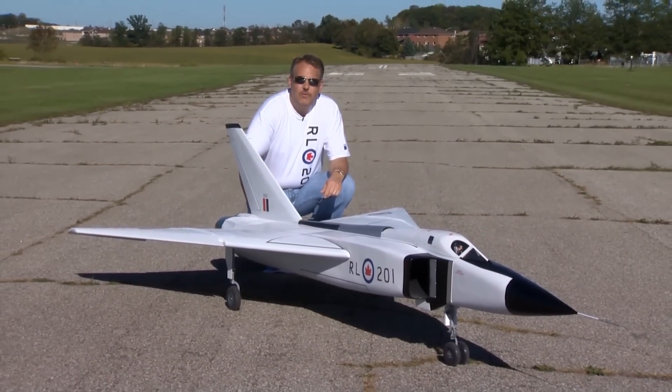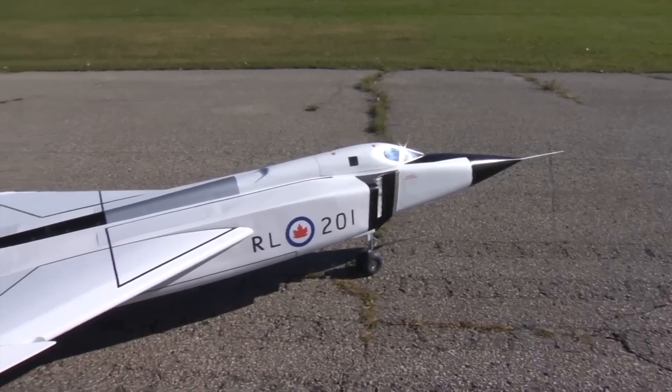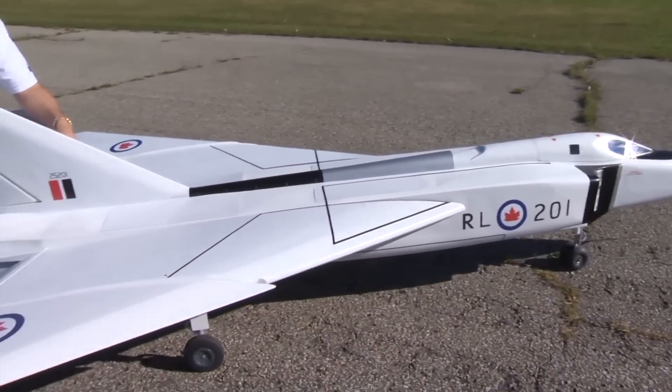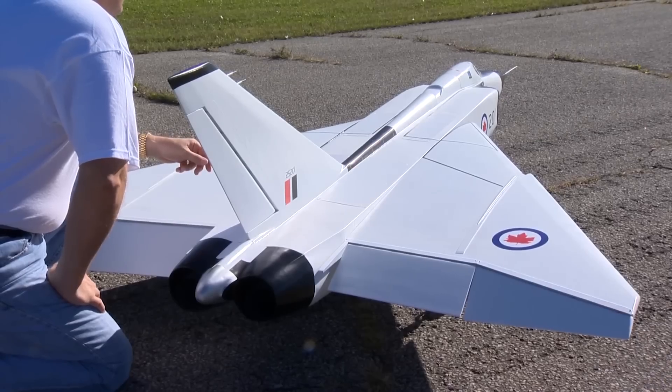I'm here today with my 1/8 scale Avro Aero, which has been totally built from scratch. The fuselage is fiberglass and the wing and tail section are built up with balsa and plywood. The plane's overall length with the pitot tube is ten and a half feet long with a six foot three inch wingspan.